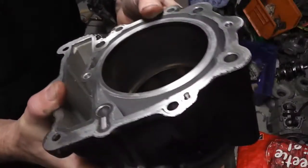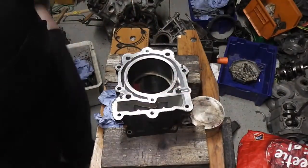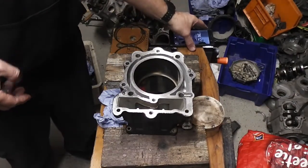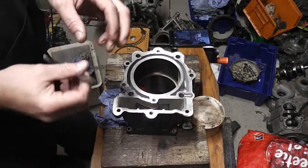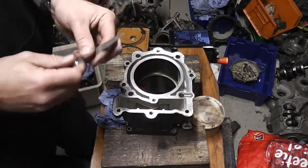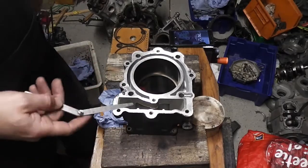Now, according to our specification from the manual, it says that as long as the ring gap is smaller than 1mm, then we can reuse the rings.